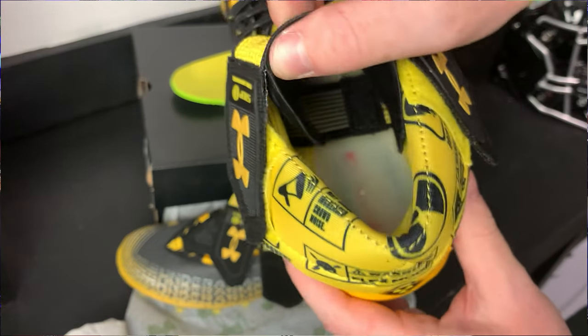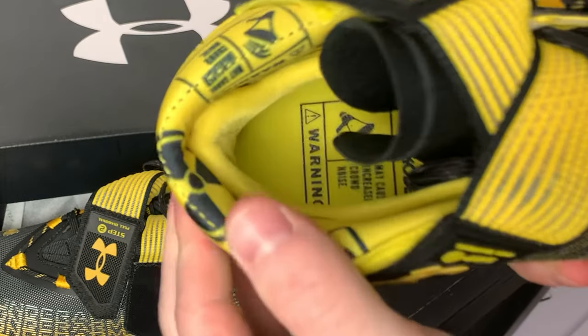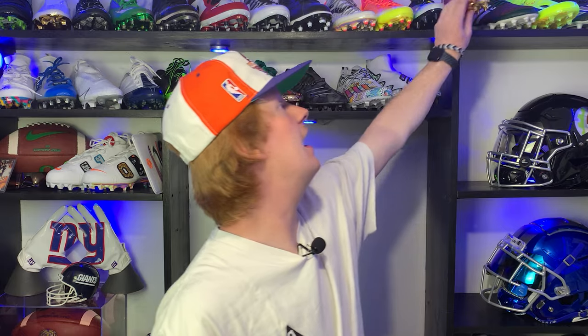Kicking off with comfort, I'm very torn on this cleat — some parts of my foot felt really good and other parts kind of hurt, so I'd put it right in the middle. My toes, top of foot, and upper ankle felt great, but this strap right here digs into the side of your foot and it's really painful. The only way to make it tighter is by pulling the strap, which makes it hurt more. I also don't think Under Armour added enough heel padding — I felt pain in the heel and could feel a blister starting to form, a similar problem I had with the Spotlights.